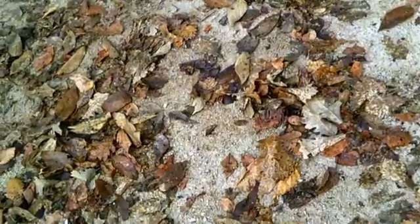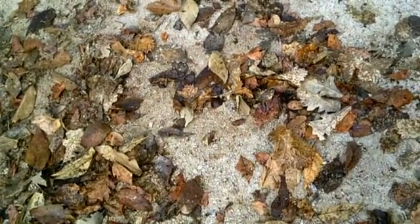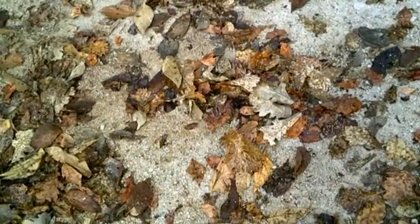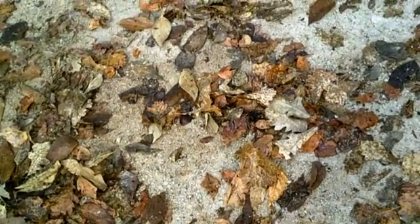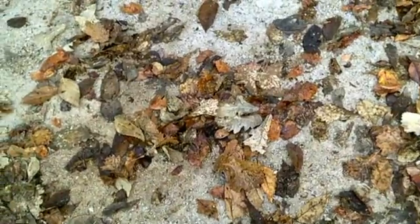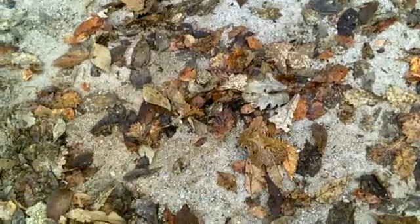Hey what's up everybody, 72fins1 bringing you a clip of a Red Water Revival Midwest Cornfield Tubing. It's been a long time since I've been able to work on this, so the first two clips were recorded a while back. Last time I left off, I was going to put the tires with the tubes in them on the tractor and I thought that was going to work.